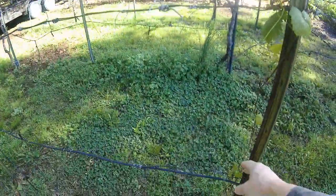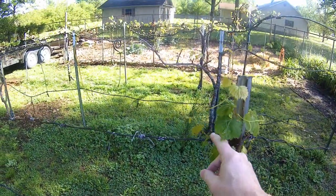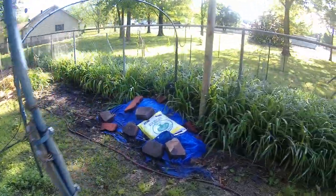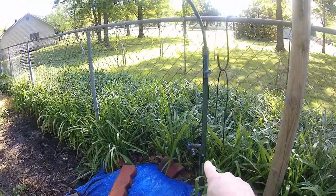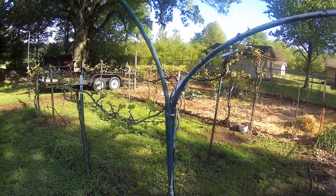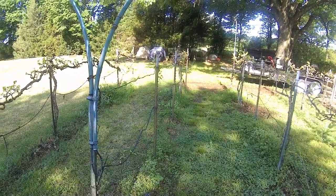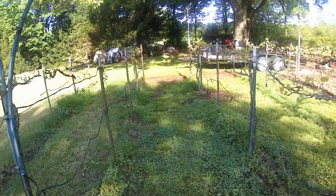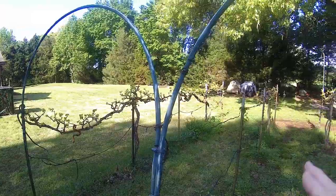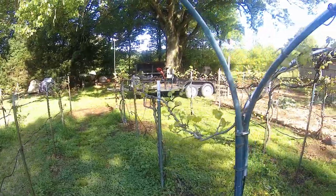This is my youngest vine. I had one die here, and so this one is going on its second year right here. It looks like it's going to be able to be trained to go out each way this year. I have a drip irrigation system — water comes up and over, inside these pipes, splits, and goes to the right and to the left along the lower strands of wire. I turn it on and it waters all of these vines. I have ten vines here in the garden.